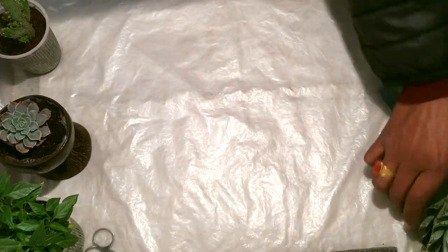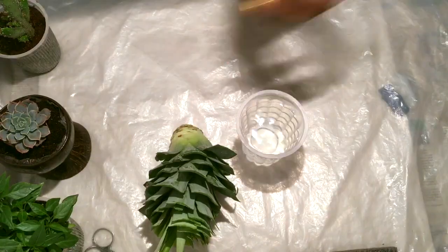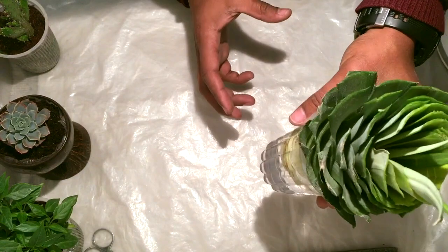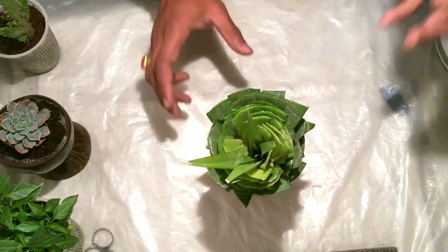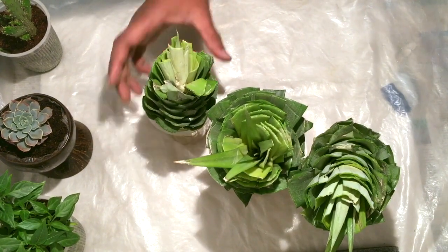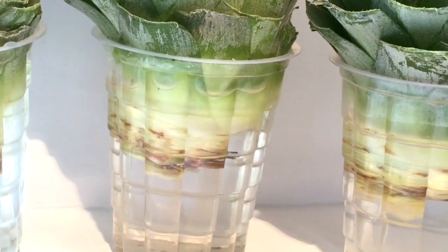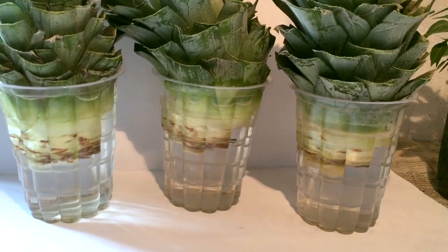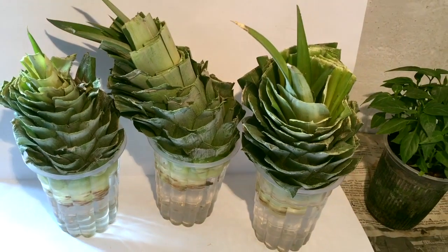Now I'll put this base inside a cup of water and leave it for a few days. After a few days the roots will start growing from the base. I have prepared three pineapple crowns for my project. Here you can see the base of each crown is completely dipped inside the water.